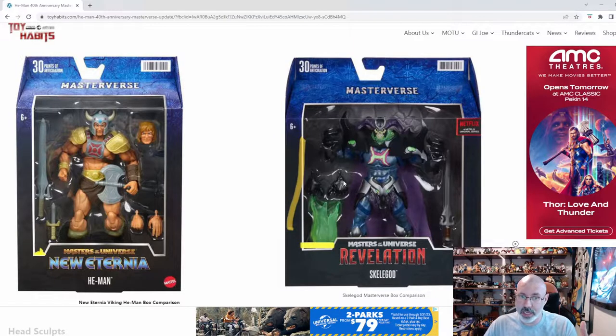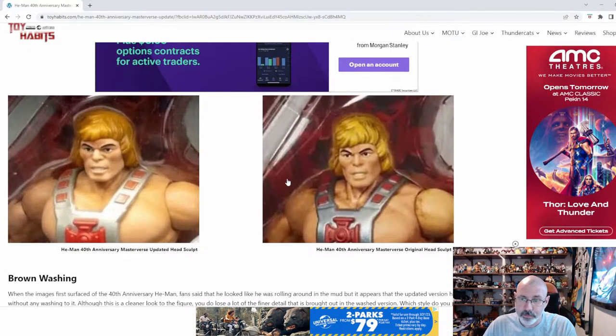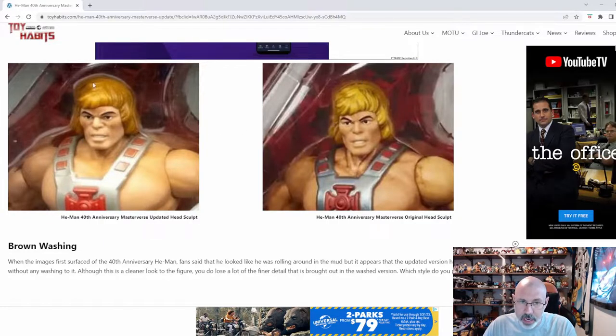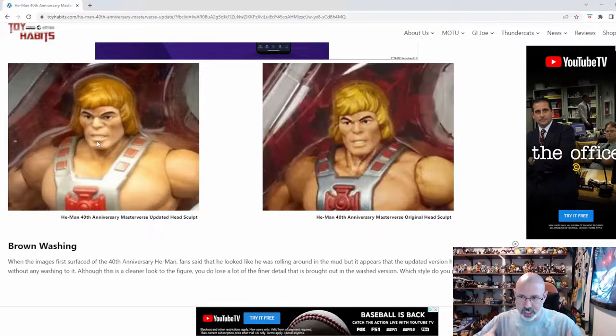All in all, the Masterverse line is fantastic. I'm really looking forward to picking up a Viking He-Man and things like that. They're saying there's an updated head sculpt, and I do kind of see this. I think this He-Man was slimmer, and I'm noticing this one seems wider. His face seems bigger, his chest seems the littlest bit bigger. It could be the wash — the wash could add a slimming effect to the other one. This one seemed darker; this one seems brighter, because of the wash, but also on the metal.